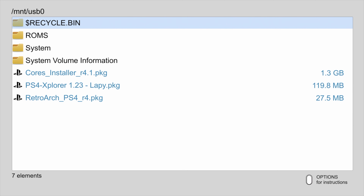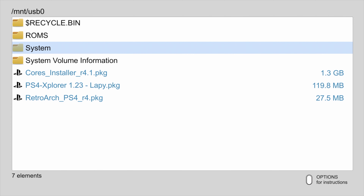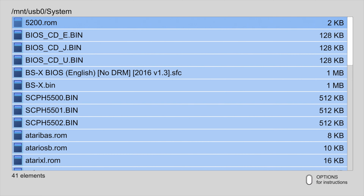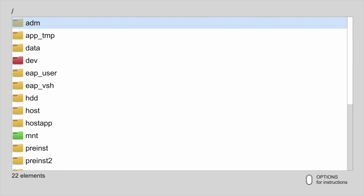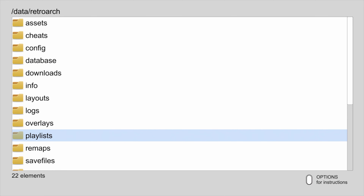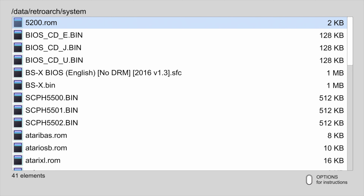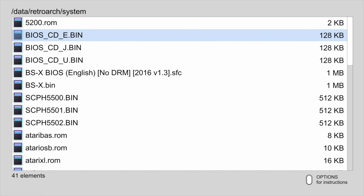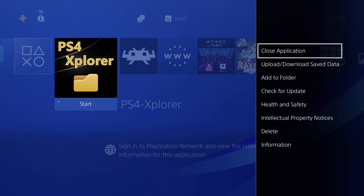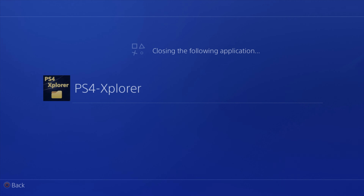Press left on the D-pad to go back to the USB 0 drive. Some RetroArch cores require system BIOS files. Go to your system folder and drill into it with the X button. Press right one and right two triggers simultaneously to select all of the files, then press triangle for the pop-up menu, scroll down to Copy, and select it with the X button. Go back to the home menu by pressing the right analog stick in. From the home menu, go back into the data folder, then into the RetroArch folder, and scroll down to the system folder. Press triangle for the pop-up, scroll down, and select Paste with the X button. That's everything you need to copy over to the hard drive. Press the PS button to go back to the main menu, and press Options then X on Close Application to close out PS4 Explorer.